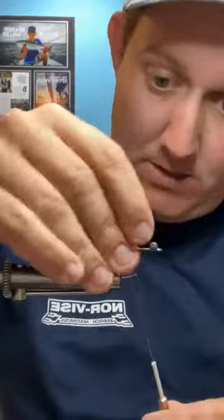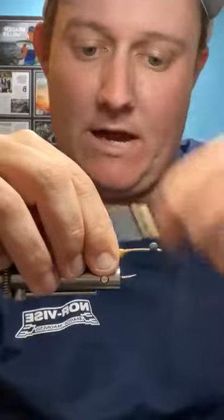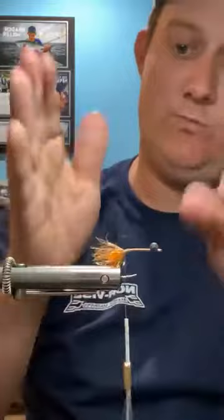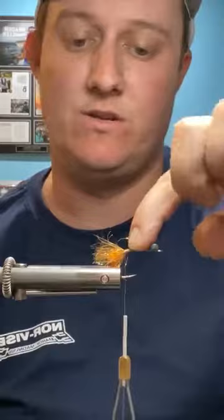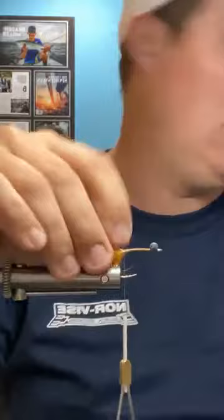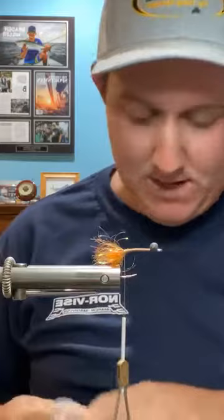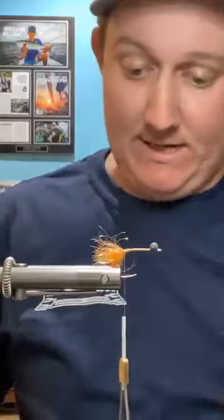Do three or four wraps of chenille — just enough to veil that orange Estaz. You don't want it so thick that you can't still see the orange; you want it to bleed through because all of this will get covered as well. Make sure all your fibers are pointing forward. I like to preen them back with my hands and then capture them with thread. All these tie-in points are almost right against each other because we want that whole flat section of shank for the crab body — we've only used about a sixteenth of an inch of hook shank.